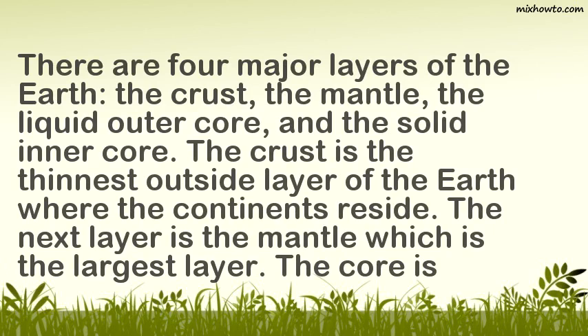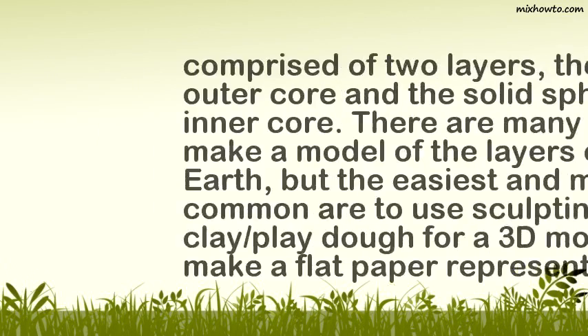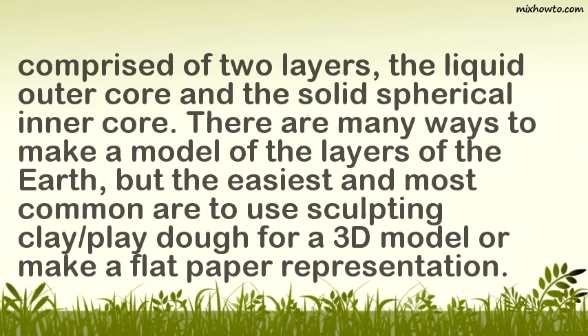The crust is the thinnest outside layer of the Earth where the continents reside. The next layer is the mantle, which is the largest layer. The core is comprised of two layers: the liquid outer core and the solid spherical inner core.